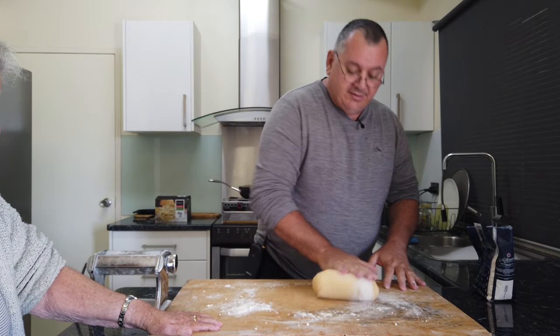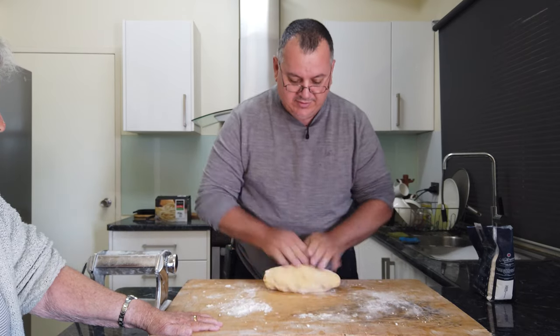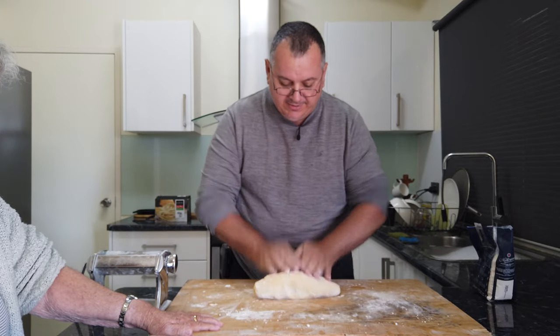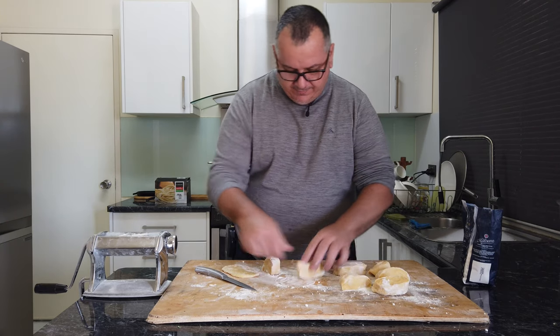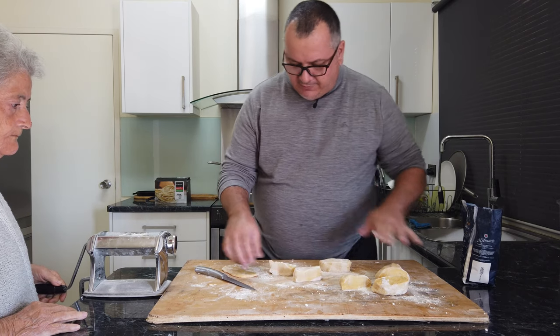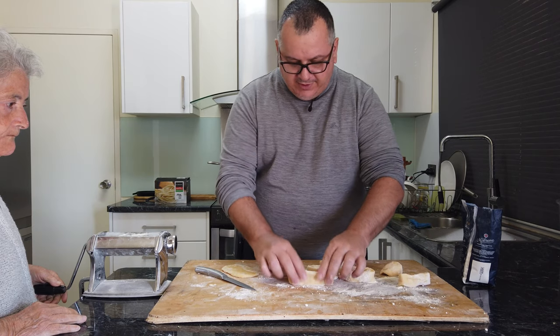So now what we'll do is we'll roll it out a bit. We've finished rolling the dough out and I've cut it up into relatively equal parts and let them rest a bit.